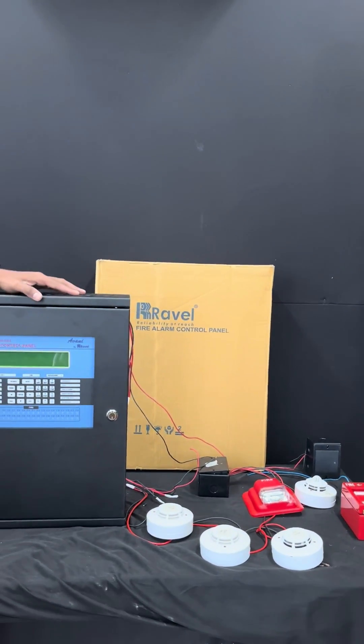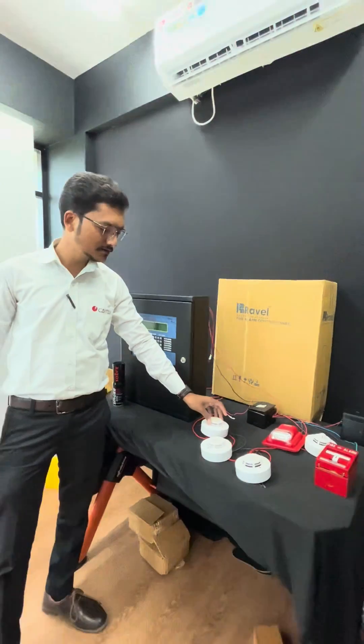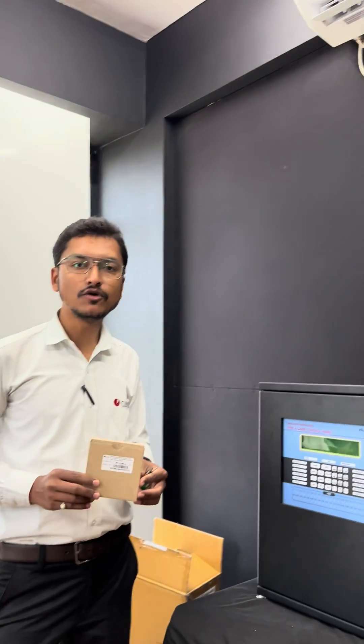We have one panel installed and all field devices are set up and ready. For the commissioning procedure, the first step is installation of the loop card.